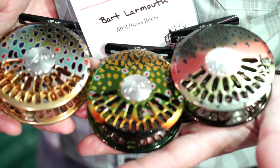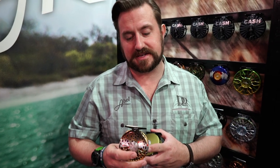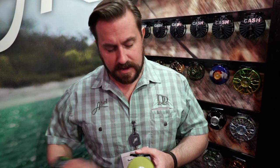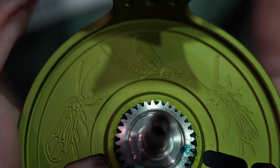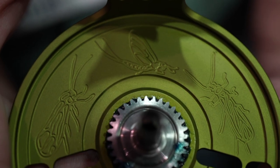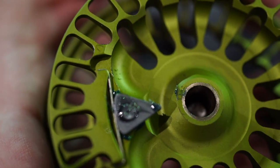Really distinctive half-ported, half-solid design on the frame. It's going to allow us to really show off a lot of our fish graphics — this being the new native brown as an example. We have a really clean front, no counterbalance, super smooth click and pawl. With a really cool feature on the inside: we've got nice little machined-in caddis, mayfly, and stonefly — harkening back to the fact that this is a trout reel. The counterbalance isn't needed because of the extra weight put down at the bottom.